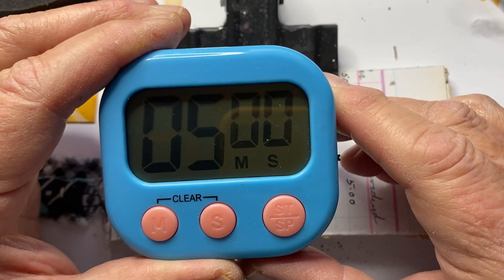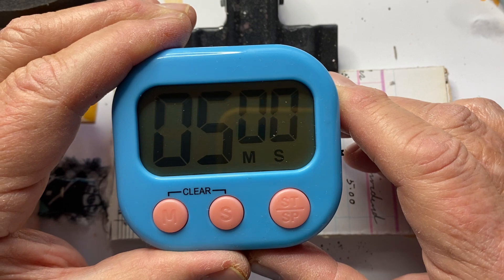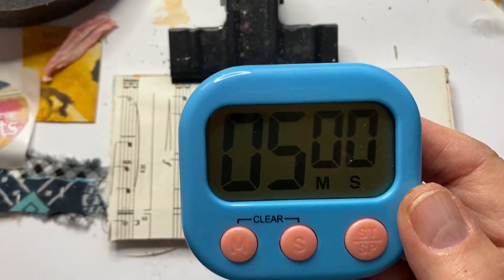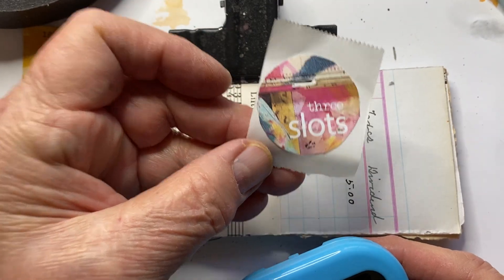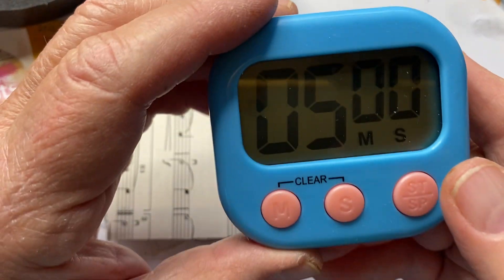Hello everybody, I'm back for day three of the Ugly Art Club 5-Minute Challenge. I have a blue timer now — cannot find my green one. Today's prompt is slots, day three's prompt, so let's get started.